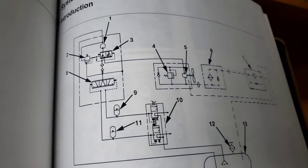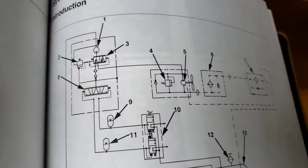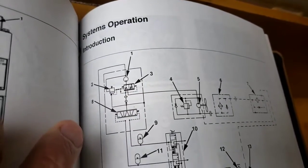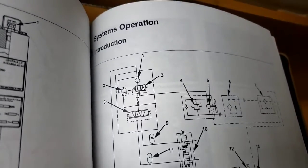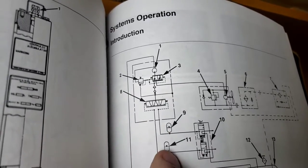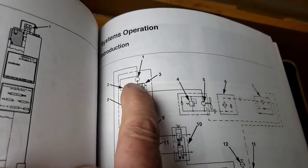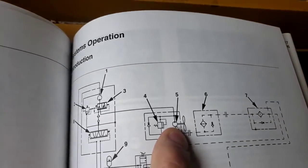They're showing the system here. They've got the brake pump up here at one. At three, they've got the priority valve. At two, they've got the unloader for the cut-in and cut-out. Number eight is the accumulator charging valve itself, which is going to charge up our brake accumulators nine and ten. Once they're satisfied and the priority valve has determined that, the oil is going to leave and go to the fan motor, which is number five.